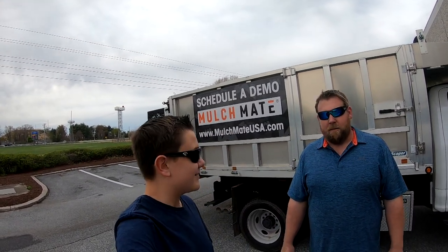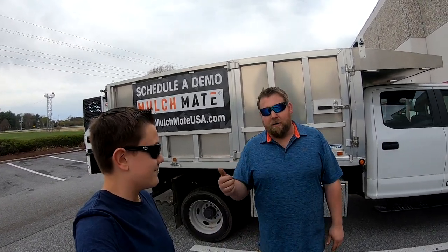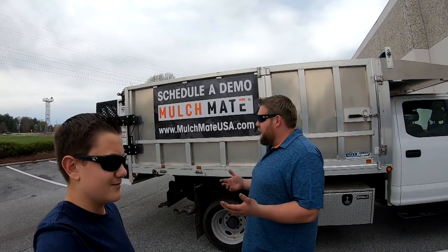What do we got here? Well, welcome to Mulch Mate. This is the Mulch Mate on the back of the truck here. The model number is a DS-1000. It runs about a yard a minute of mulch through it. You can also run rock, sand, even dirt through it.